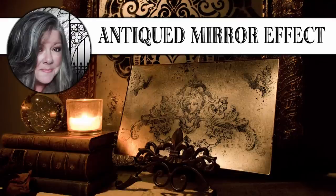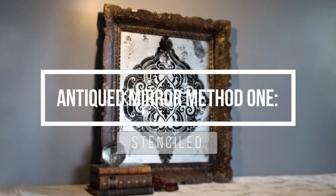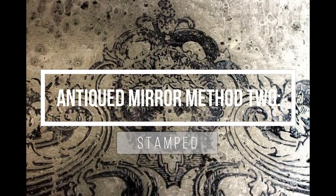Hi, it's Heather from Thicketworks and today I want to share with you two of my favorite antiqued mirror effects. The first one involves using a stenciled motif in the background and the second involves stamping motifs.